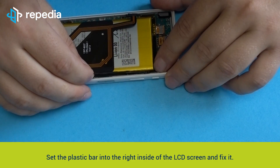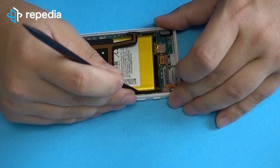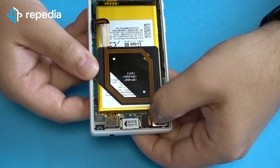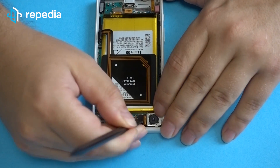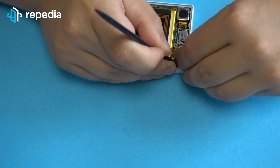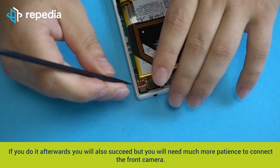Move to the right side of the LCD screen and fix it. Adjust the camera on the mainboard and connect it. Do also adjust the front camera and connect it. It is easier to fix the front camera on the mainboard before fixing the mainboard on the LCD screen. If you do it afterwards like in this tutorial, you will also succeed but you will need much more patience to connect the front camera.